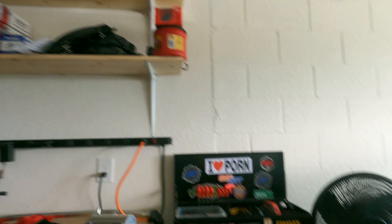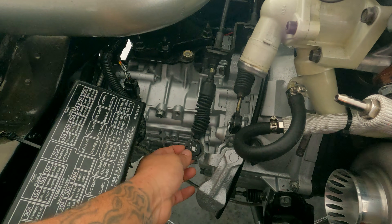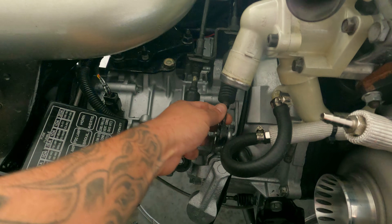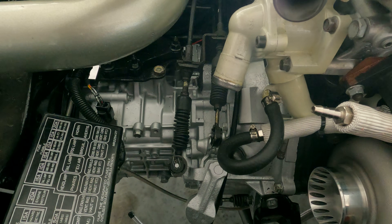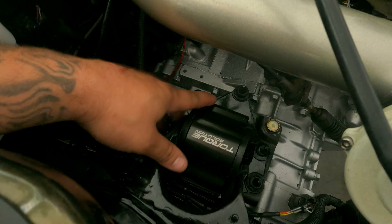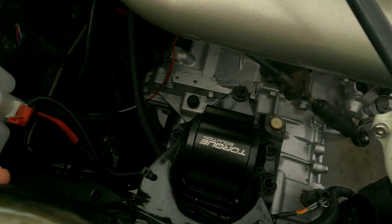I also put a Competition Clutch forged clutch fork in since the trans was already open. Now I'll show you exactly how the trans looks. That's the GSX trans — solid shifter bushings, goes into gears nice and smooth, no play. I also got a solid shifter base inside the car where the shifter sits. The Torque Solution trans mount — the GST manual and GSX mount is the same, bolts right up.